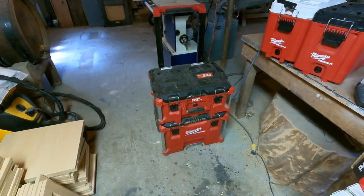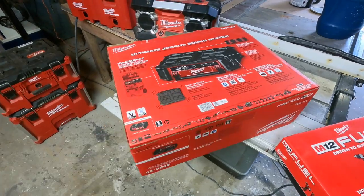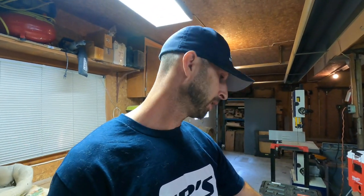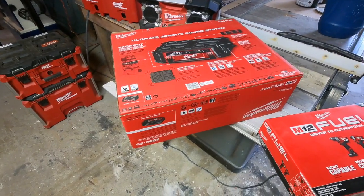I recently bought the Packout Radio for the packout system. I'm super excited about it — it's supposed to be a great radio with amazing sound. I'm not trying to sell or promote anything here, but I've been running Milwaukee for about seven or eight years now with no problems. This is why I got the Milwaukee Packout stereo. It's Bluetooth to my phone, has auxiliary, AM/FM radio, USB to charge my phone, and I'm pretty sure it can charge your M18 batteries as well.